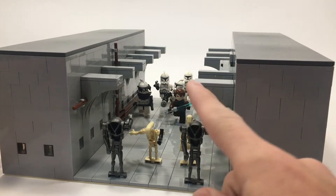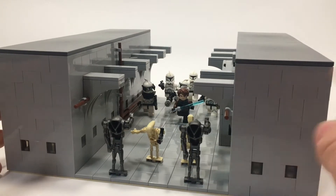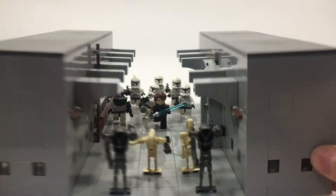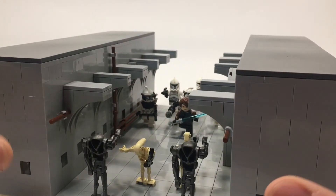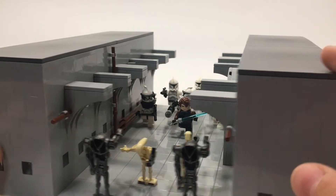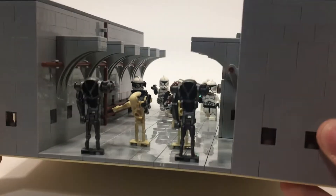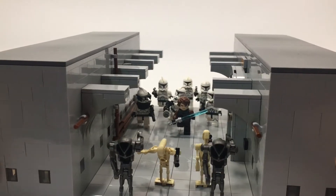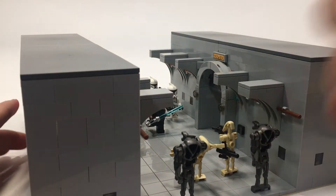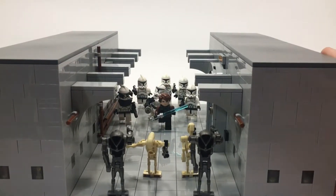You can see Anakin leading his little squad and they are taking on this army of Separatist droids there in this sort of hallway. It's just a bunch of different designs that I came up with, and I really like how it turned out. This is made on a 32 by 32 tan base plate.